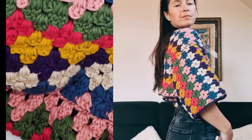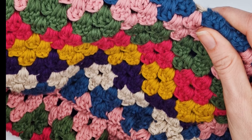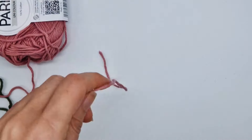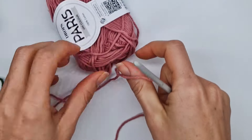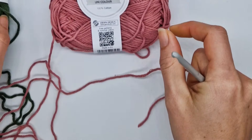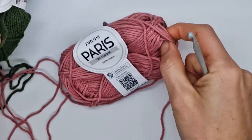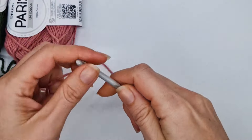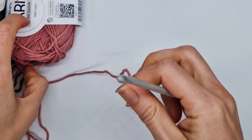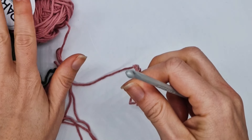So grab your yarn and hooks and let's get started on creating some beautiful diamond patterns together! For this tutorial I'm going to use Drops Paris yarn, that's a worsted weight yarn, and I'm going to use two colors. I have a 5mm crochet hook. In my cardigan I used seven colors, so you can play a lot with the variations.